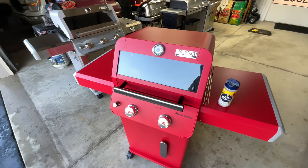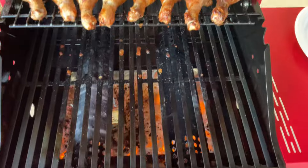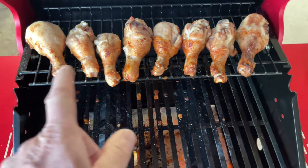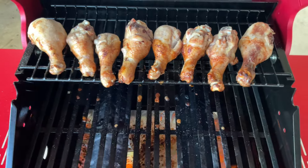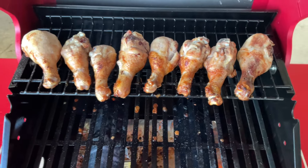Let's keep on going. Take a quick look here — about 20 minutes in, I want you to notice how evenly this Monument grill is cooking. Very, very nice, that golden brown — oh man, that's what I'm looking for.